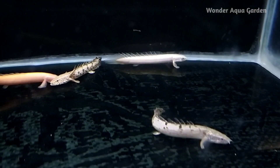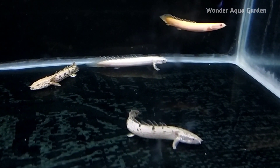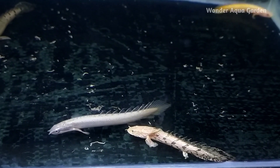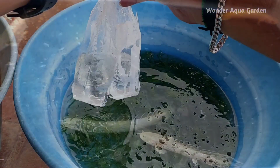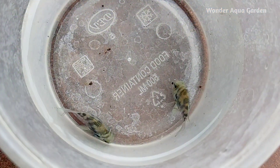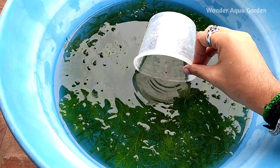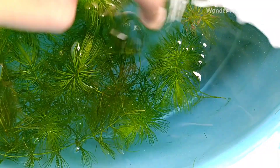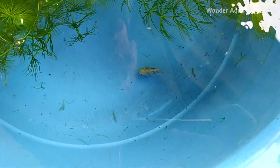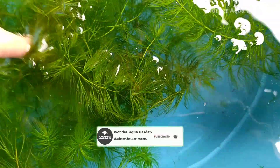That's why there is no problem. You can add a filter to the tank. If you want to add a little light, the fish will be very active. The fish will be very healthy. It costs about 400 pesos and is low maintenance.